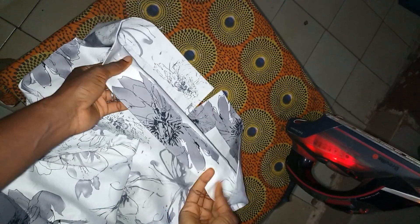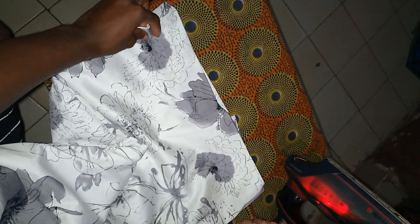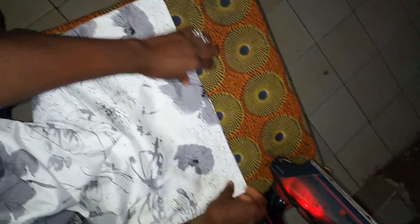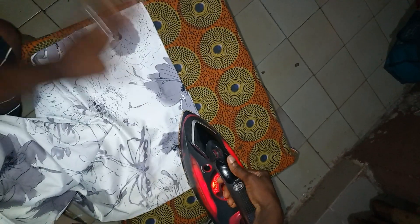As you can see, we've hemmed the hemline of our skirt. You can actually use this method to hem your blouse as well, for those who might want a different style — it's optional. I use this for my skirts. After hemming it like so, just make sure it's equal and press on it.